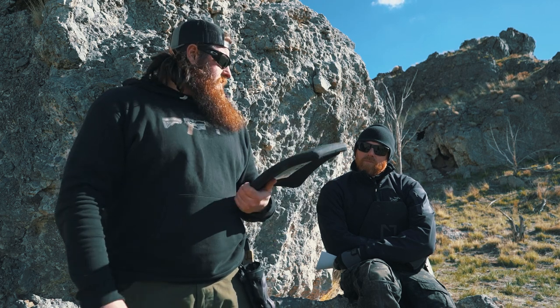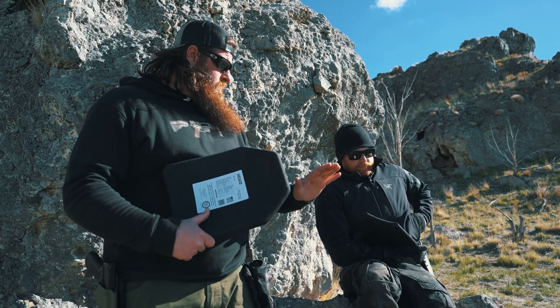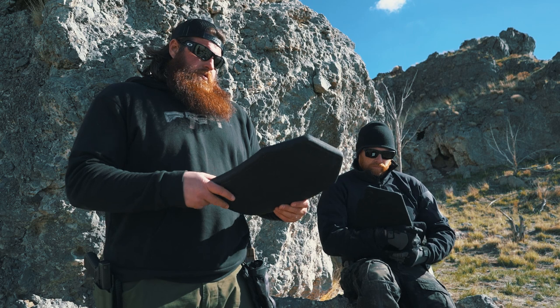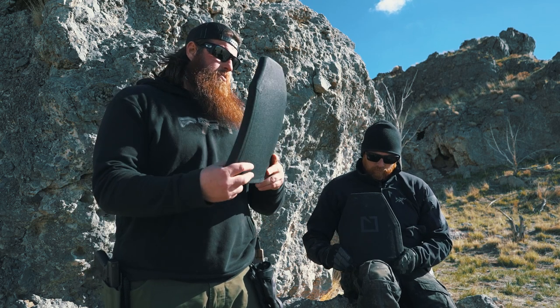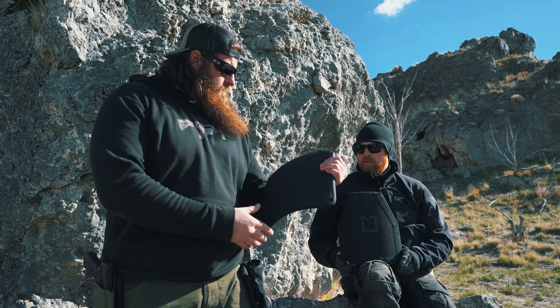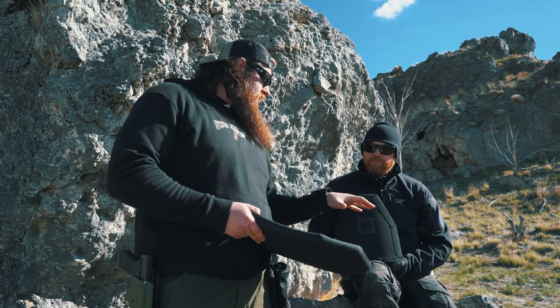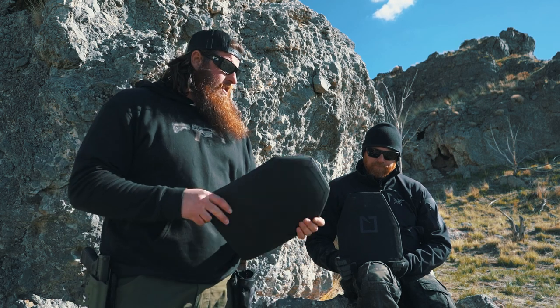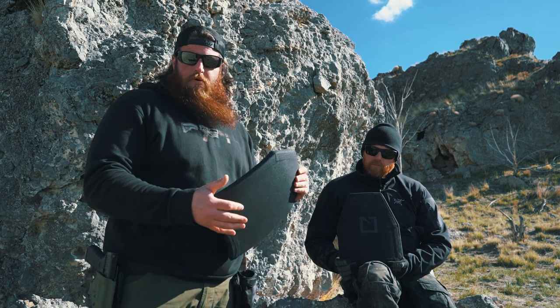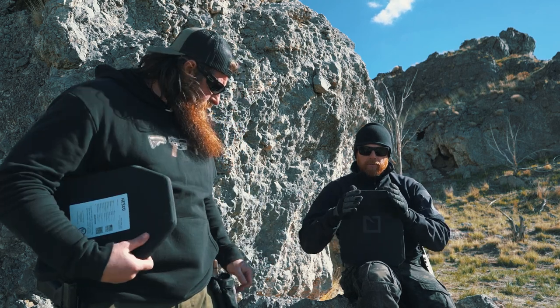The greatest thing about these plates is the weight. It's almost twice the size and it does stop more — we'll get into that — far bigger, far thicker, but weighs less. There's also a difference in the cut: this is a standard SAPI cut. He's got a shooter's cut. And then there's another cut called a swimmer's cut, which is even smaller and more tailored up top.